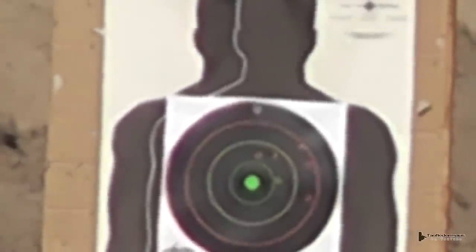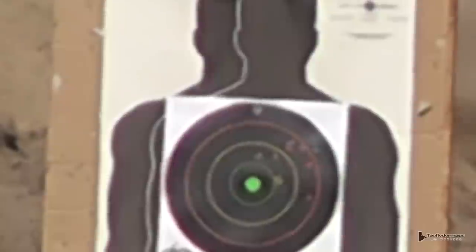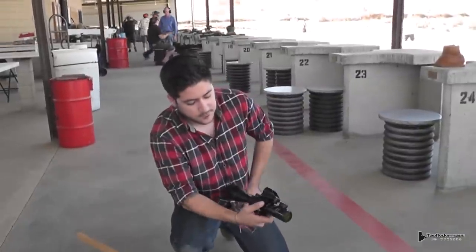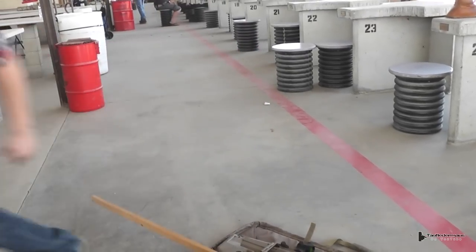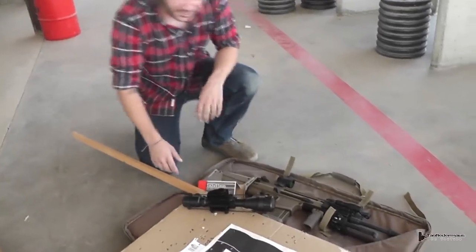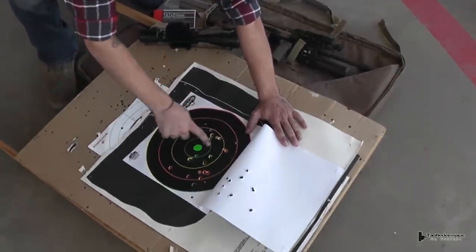There were quite a few other shots we didn't show that Nick took, but Nick will give us his analysis of what he thinks of this scope. Bear in mind Nick told me he thought the scope would break after the first shot. Nick introduces himself as Nick Telfladermaus, and explains they tested the Terminus Optics 4-12x50 on a SCAR Heavy made by FN, which fires a 7.62x51mm, using Aguila ammunition.